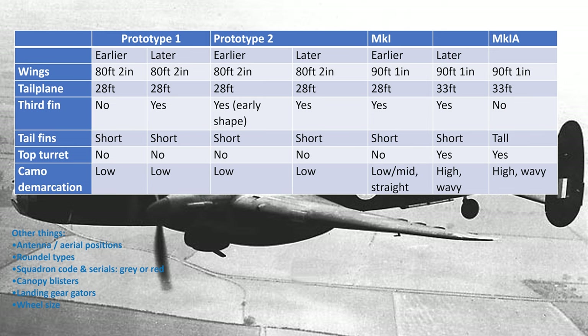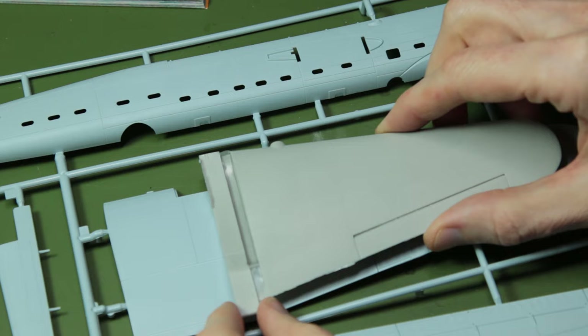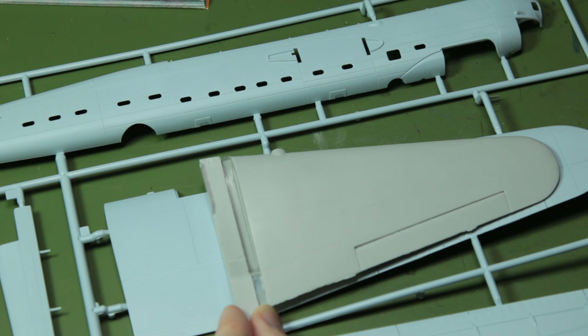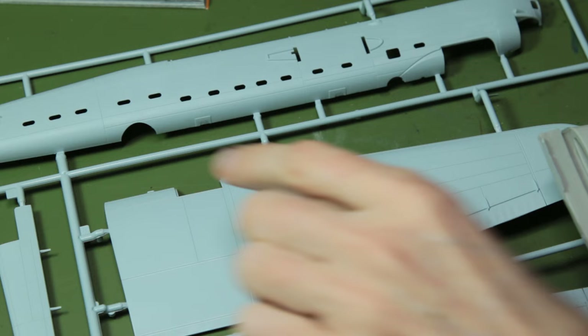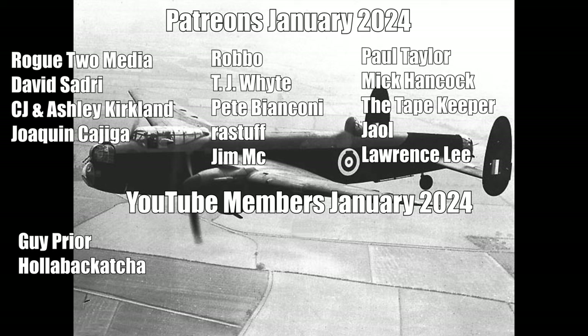Anyway guys, that was me talking for quite a while and not doing much modelling. I am now going to go away and start cutting this Airfix kit to pieces, and in my next Manchester video there will be a lot more modelling, I promise. Despite the talking, I hope you enjoyed this video. I really enjoy making videos for you guys and reading your feedback in the comments below, so please don't be shy. Thank you to all of you for watching - extra special thanks to my Patreon supporters and YouTube members who give ongoing support. It's been greatly appreciated and continues to make a huge difference to the channel. Until next time, thank you again for watching and have fun modelling!